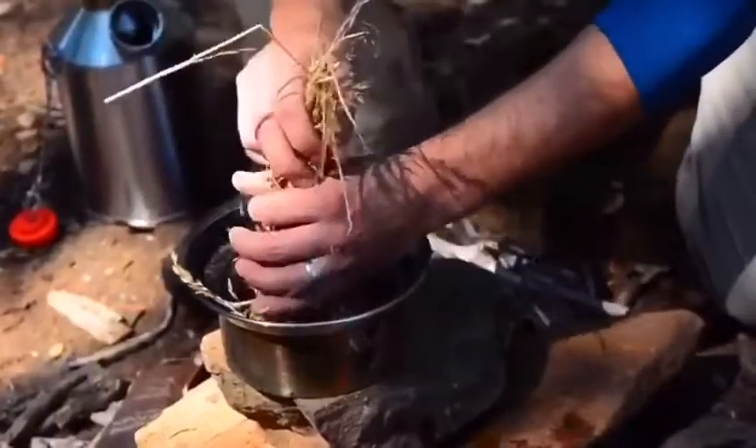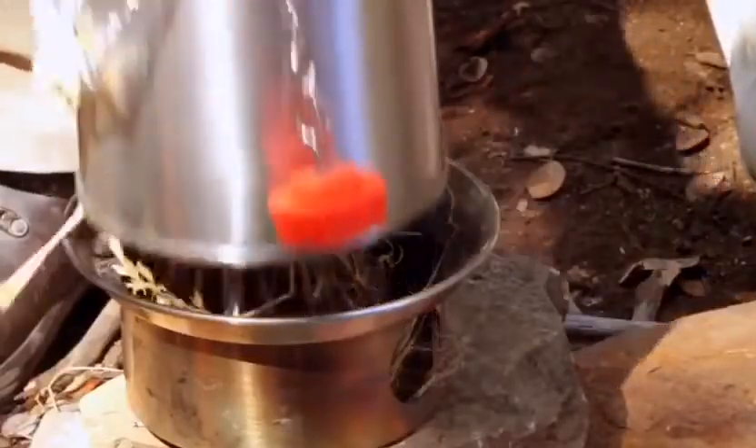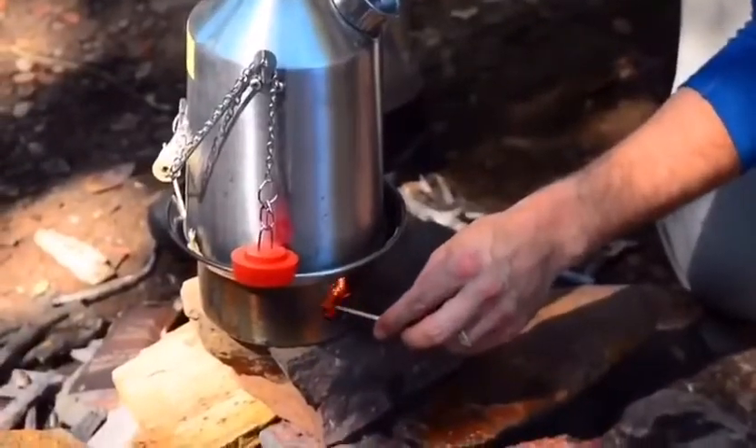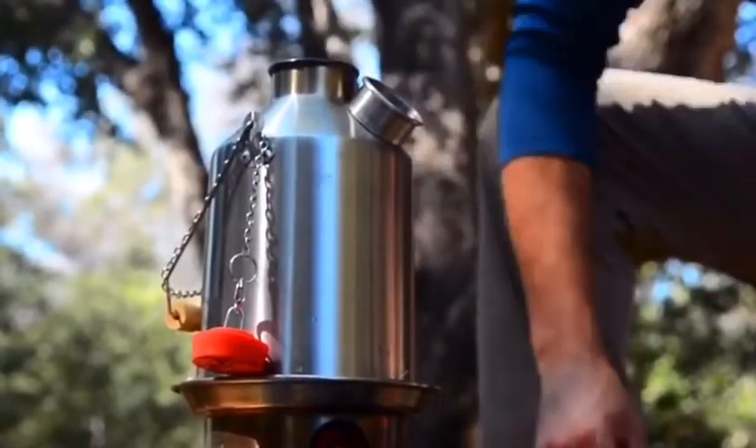Kettle with water. Fill the fire base with any flammable material, place the kettle on the fire base, and start a fire in the fire base, adding additional twigs and pine cones etc. into the chimney.